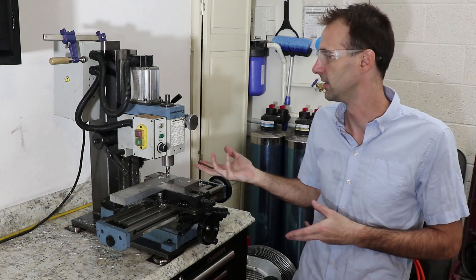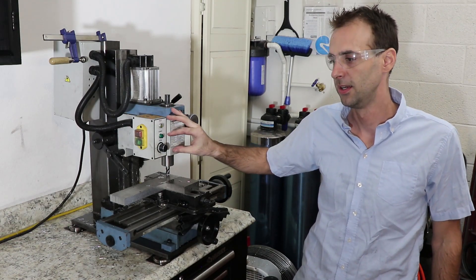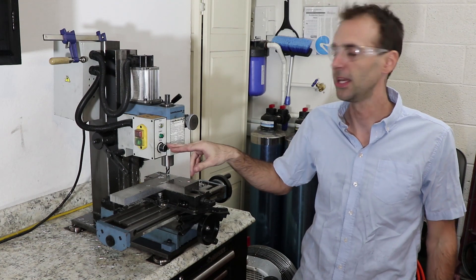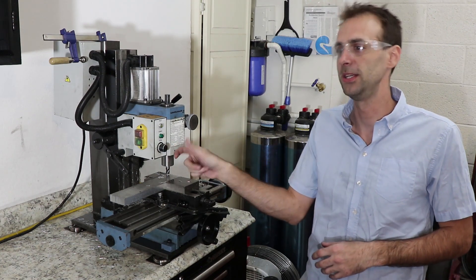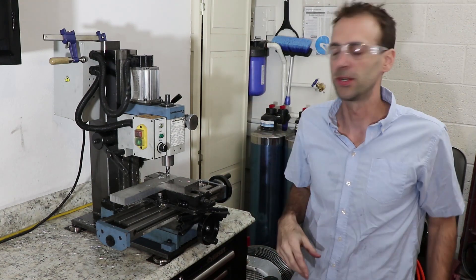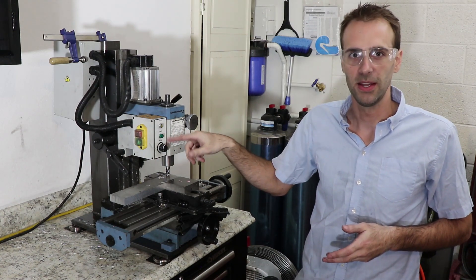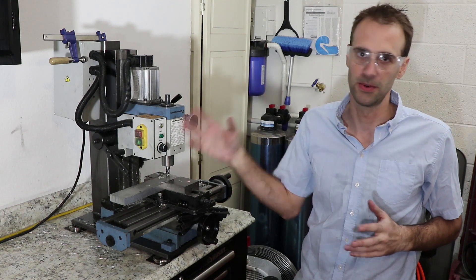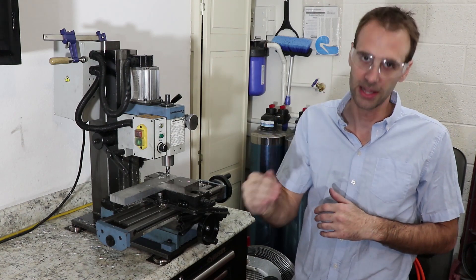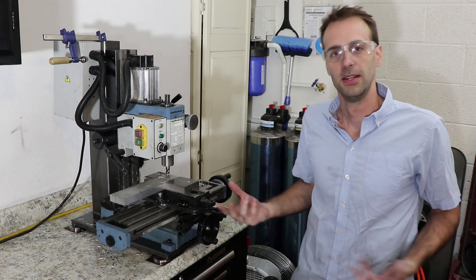I'm hoping the resonant frequency went up a little bit — that's an obvious sign it's getting stiffer for the same amount of mass. You can definitely tell the difference, and that exciting frequency is a lot less sensitive to speed. Before, no matter what you did with the speed it would always fall into that resonance and go crazy. But with this setup, as you can see from the three different speeds I ran, only one of them hit that resonance and the other two didn't — same speeds, same feeds.